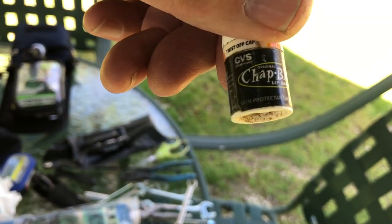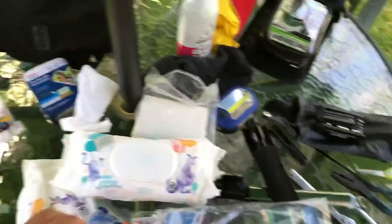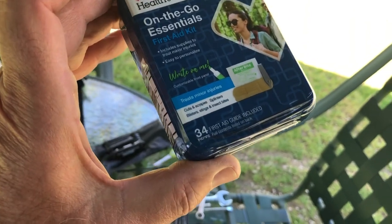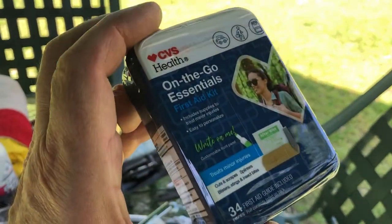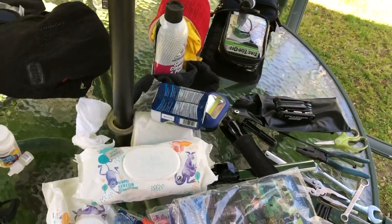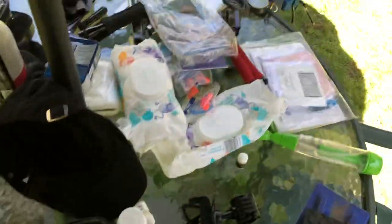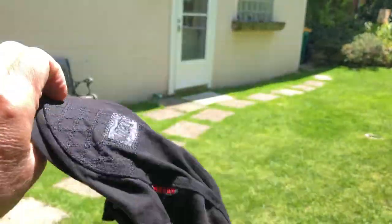I carry a small first aid kit — antiseptics, band-aids, wipes. You can pick one up for five or ten bucks and you might be glad you did. I also carry a vented hat for when I get to my destination — something you can soak with water to shield yourself from that angry red ball in the sky and stay cool.